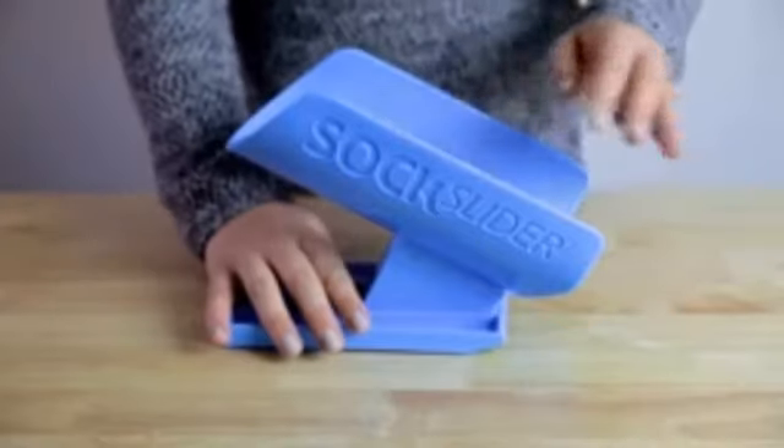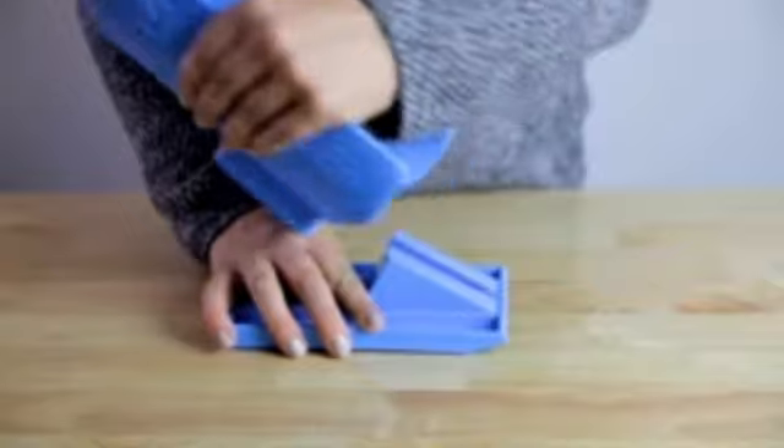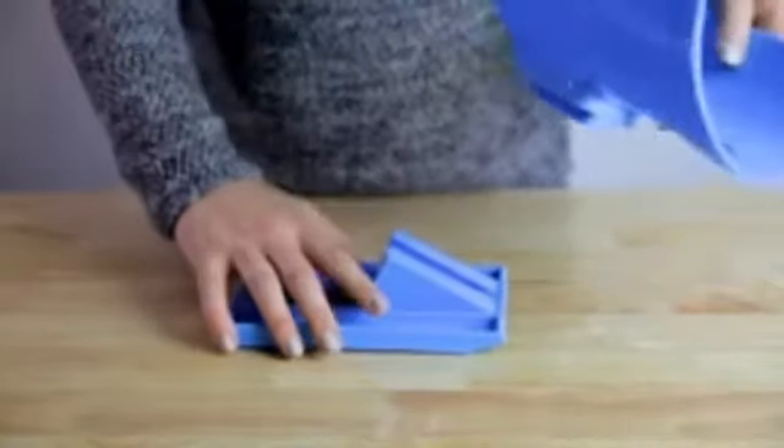To disassemble the sock cradle, firmly grasp the sock slider system base while pulling up the sock cradle so that the cradle detaches from the base.